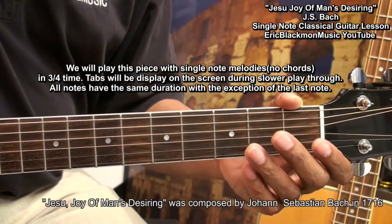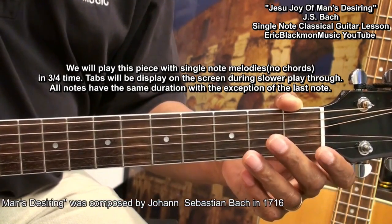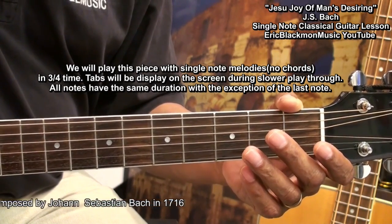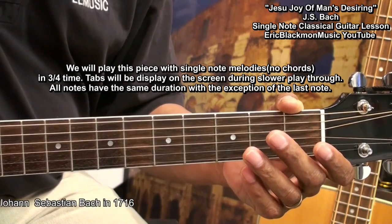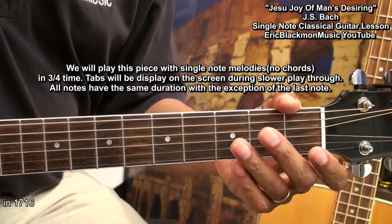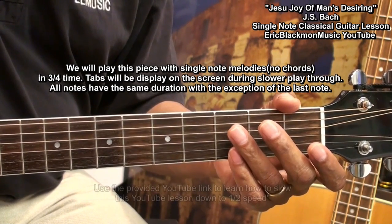We're going to be using single notes, and we'll be playing in 3/4 time. All the notes in this piece will have the same value, except for the very last note. I'm going to play it very slowly, and tablature will be featured on the screen. Here we go.